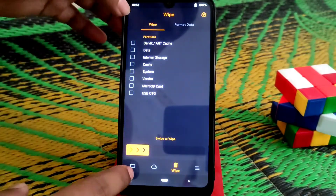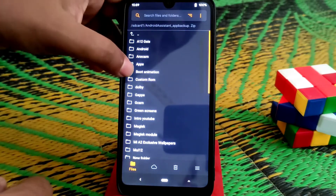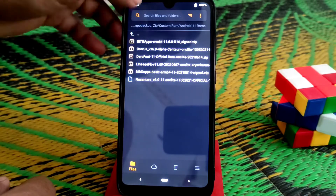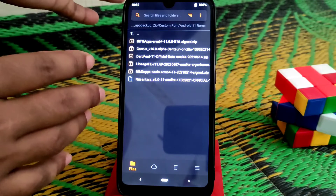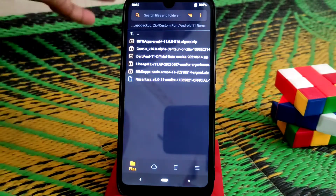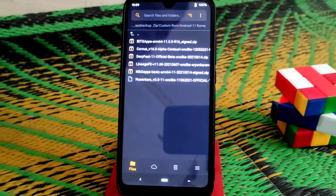Now let me get to the folder where you have stored your files. I have them on SD card. You guys can see here the Nusantara project file — and this is a problem: Nusantara comes with a ZAR file. This is a ZAR file, not a ZIP file, and we can't flash a ZAR file on recovery.